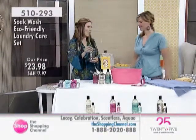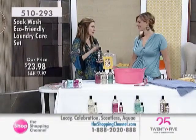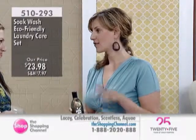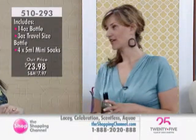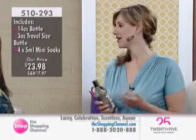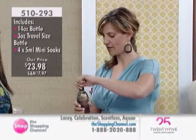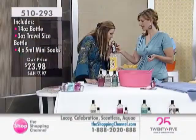So you have to share why Soak Wash is so different than any other fine luxury garment cleanser. Soak is a skincare formula and it's a no-rinse product. What that means is it's really easy to use, it's gentle, and it's skin-grade quality. We used to design knitwear and people always asked us how to take care of it, and we didn't really have a good solution.